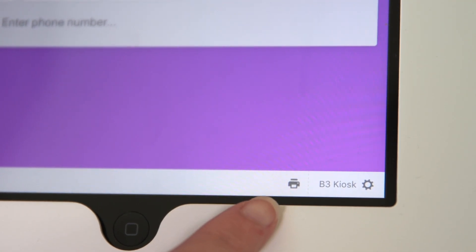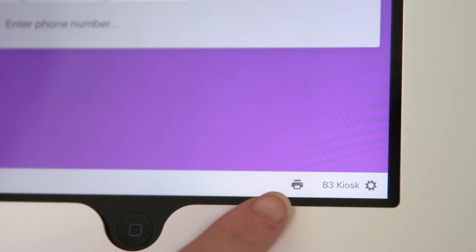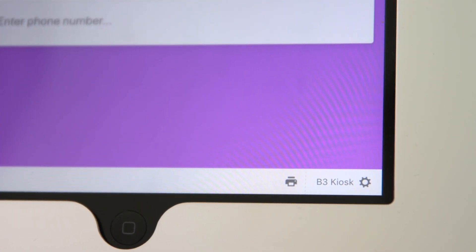Start by looking for the icon at the bottom of the screen. If you're connected to a printer, it should show a gray icon. If you're not connected, you'll see a yellow triangle. Click on the icon to start troubleshooting.